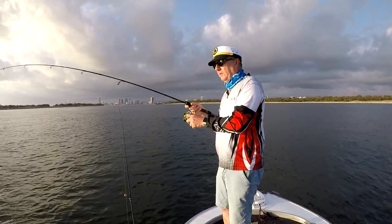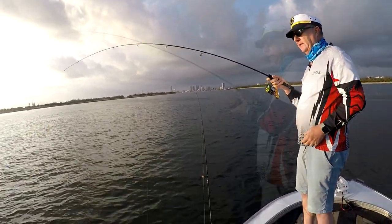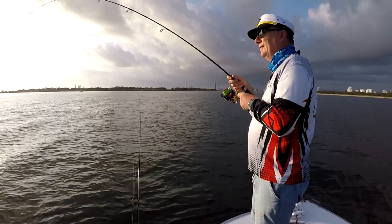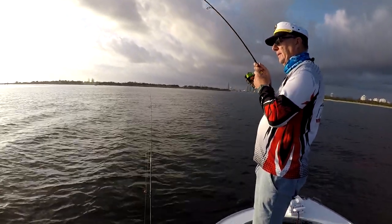Oh, I just felt another pull out. Just going nice and light on it. Now whatever it is, it's a nice fish but it's staying down low and I can't put much hurt on it because it's heavy.